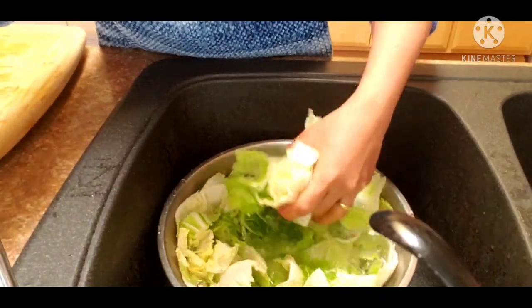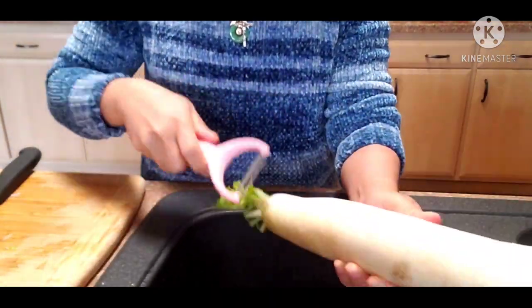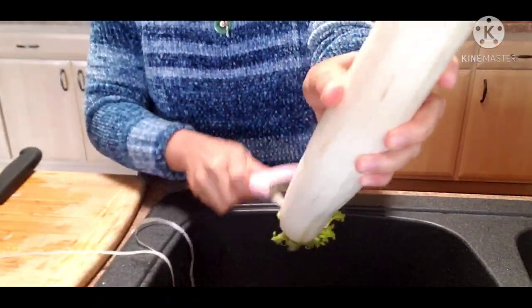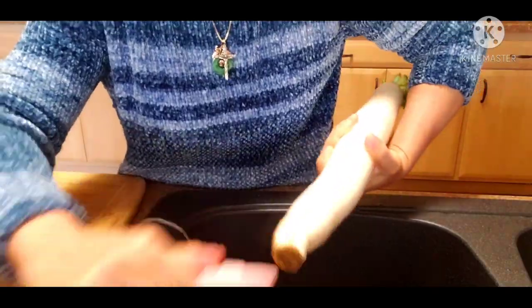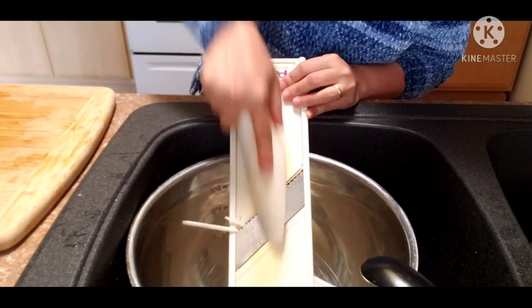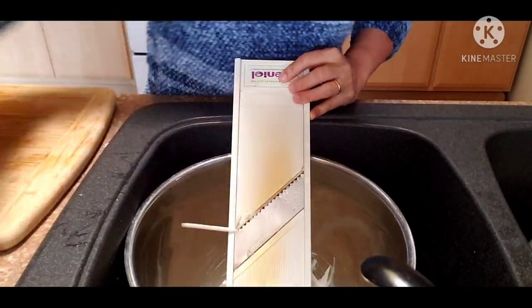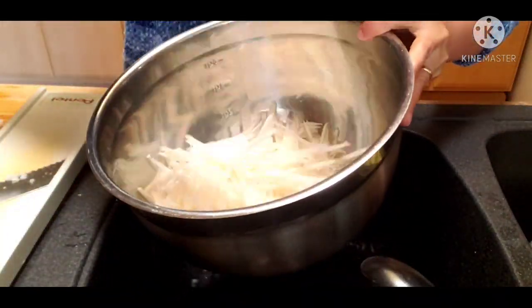While I'm soaking my cabbage with salt, I am processing my other ingredients. This time I have the radish — the white radish — and we call it daikon. Daikon in Korea. And I am just going to shred this. When it's done shredding, this is the radish. Okay, we'll put that aside.